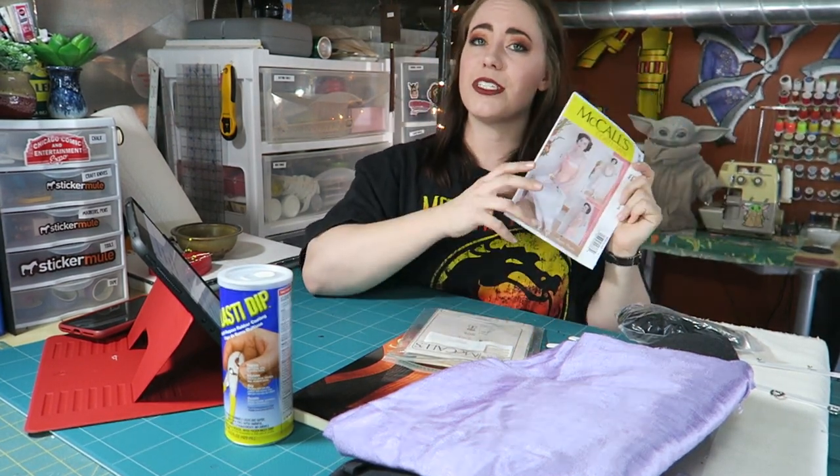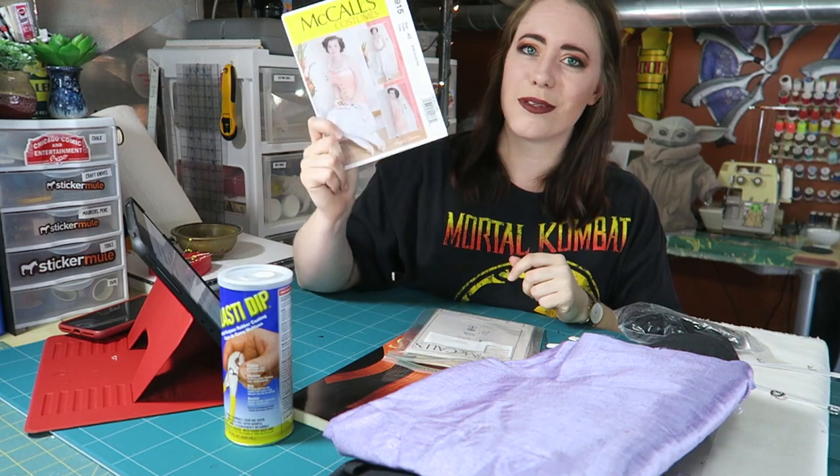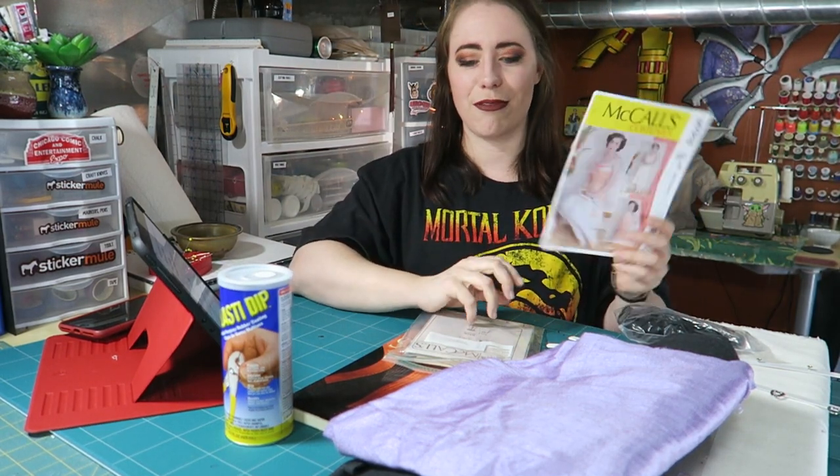This is the pattern that I'm going to be using. Yes, it is a McCall's pattern. Yes, it is a big four pattern. Yes, it's store-bought, but hush y'all, don't care. It is a late Edwardian pattern from the magical Lady Angela Clayton. Shout out to her channel — I love this girl's channel, please go check it out. She makes a lot of historical stuff and talks about it and shows you how to make it. She also has this pattern, undergarments from McCall's, that we're going to make this corset out of.